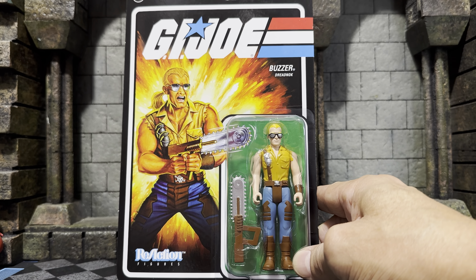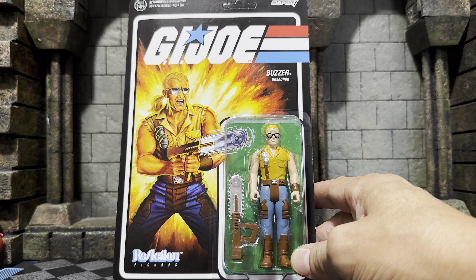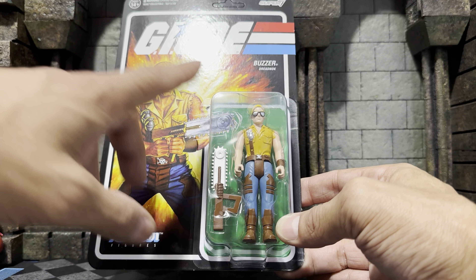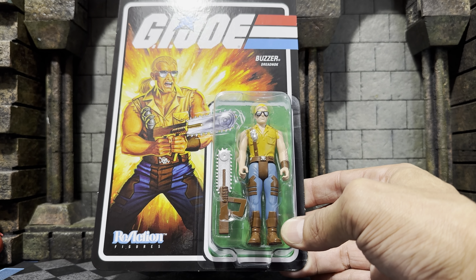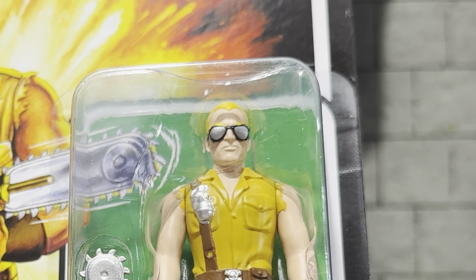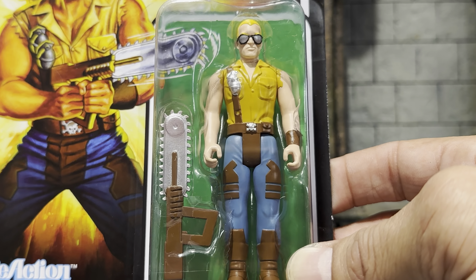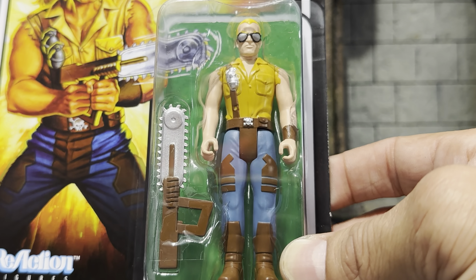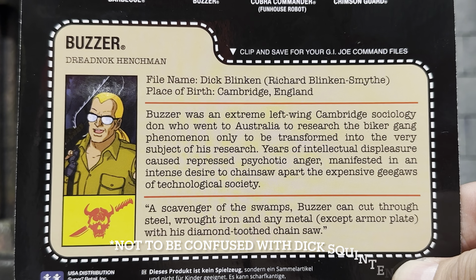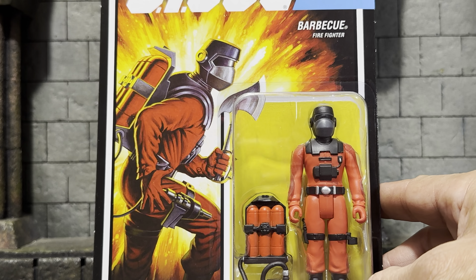And the bio for our Crimson Guard — check that out. File name: top secret. Last but not least on the Cobra side, we're rounding out with Buzzer from the Dreadnoughts. This figure is particularly cool for me because I never had Buzzer growing up. And we're getting the first Dreadnought, which means we're getting more. The overall presentation of this figure — his deco — he looks tough, he looks great. Check out his shades: you've got that little reflection painted there, and the shades have silver metallic paint giving you that reflective sheen. All of the paint is super, super clean. This is a beautiful figure. The chainsaw gun — before Gears of War's chainsaw gun — super dope. And a look at his bio. File name: Dick Blinken.